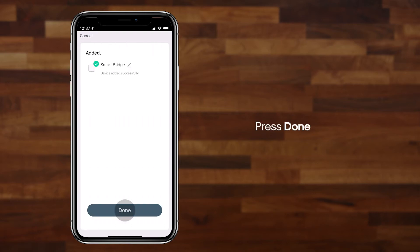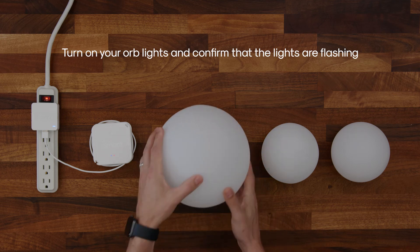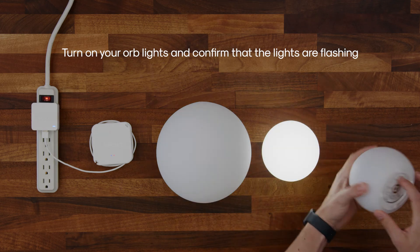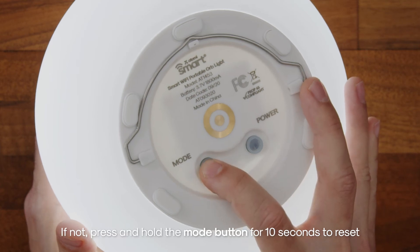After that, press Done. Next, turn on your orb lights and confirm that the lights are flashing. If not, press and hold the Mode button for 10 seconds to reset.